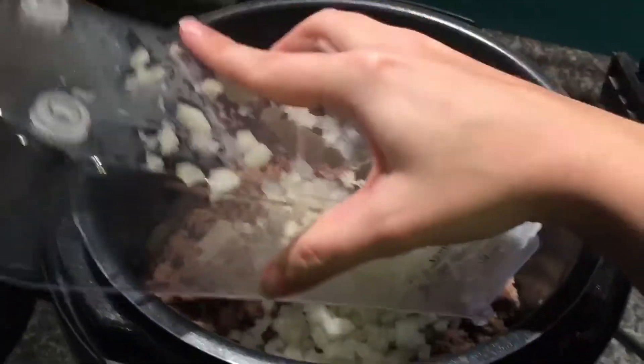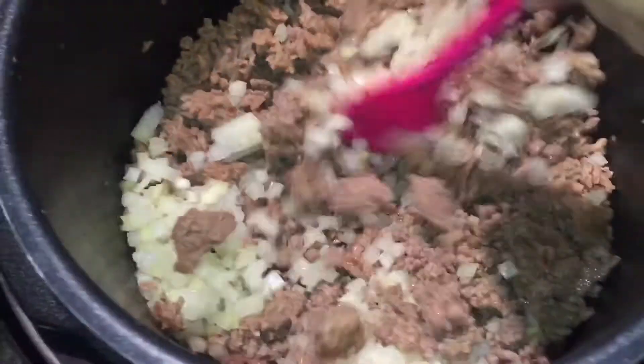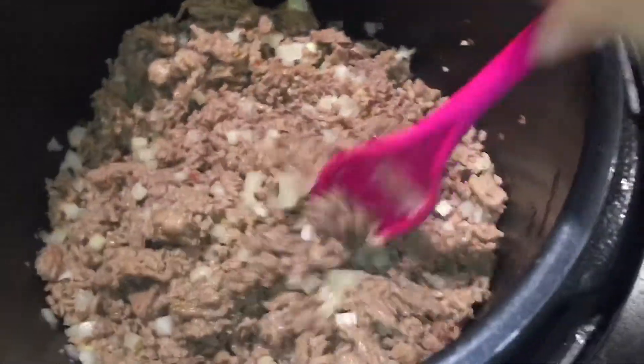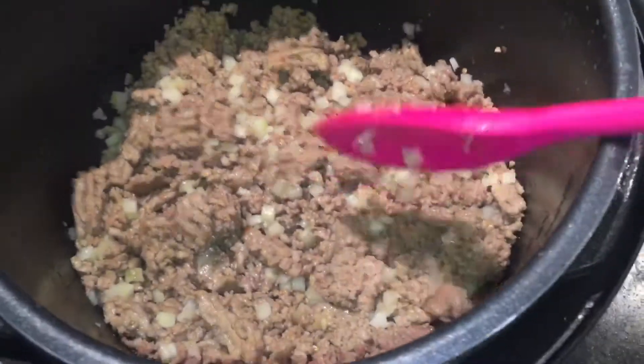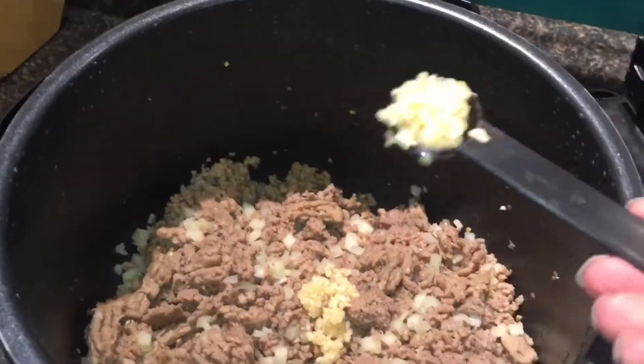I'm going to add my onions now that my meat is browned. I love my onion chopper — to not have to cry about it is so helpful. Now that I've got all my onions in, I'm just going to mix that around and let my onions start to soften with the heat of the meat. Look how nicely diced all these little pieces are. The kids really appreciate how small the chopper dices the onions. Now it's time to add our garlic — two teaspoons, which is four cloves. We are garlic fans; if you're not, you can take it down to one teaspoon, two cloves.